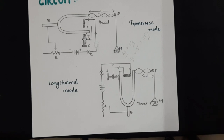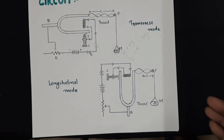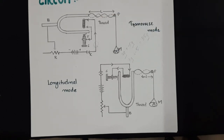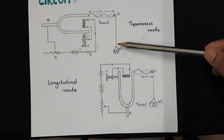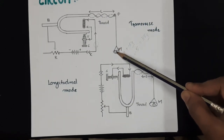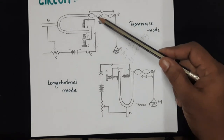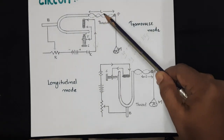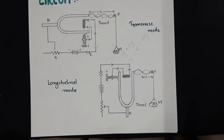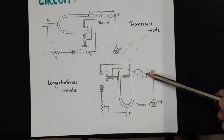Coming to the procedure: make a series circuit with the tuning fork so it will vibrate. Make the arrangement in transverse mode, keep the string straight, and apply a mass. The net mass is the known weight in the scale pan plus the weight of the scale pan — this total mass is capital M. Measure the loop length for a definite number of loops, divide by that number to get one loop length. Then repeat the experiment for longitudinal mode and find out the length of one loop there as well.